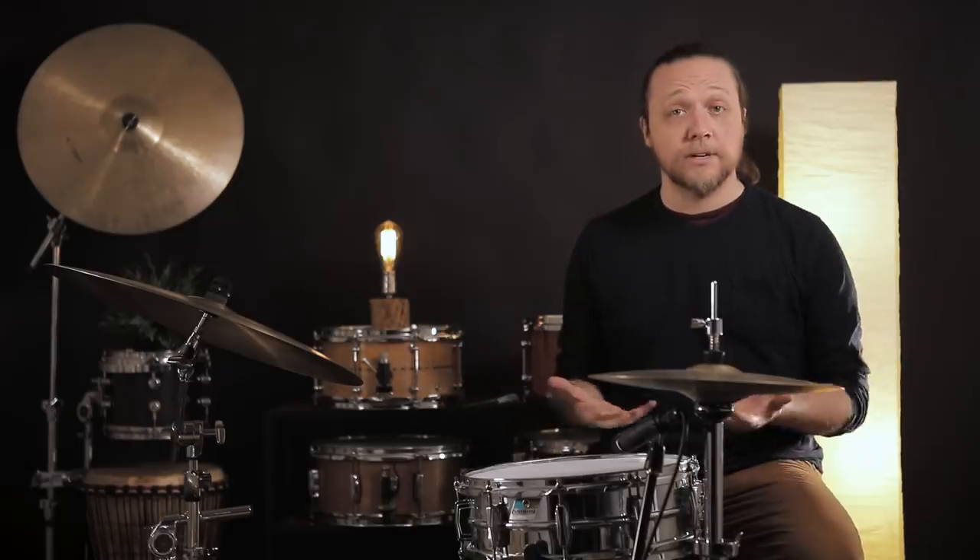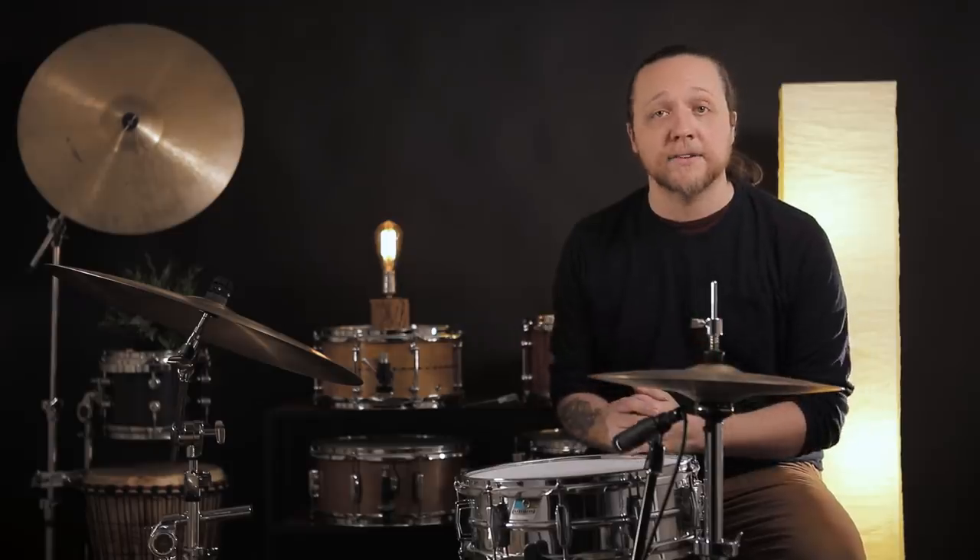Hey everybody, welcome back to Sounds Like a Drum, Caden's independent media production. If you're just joining us, what we do here is tuning and tips and tricks and hacks and myth-busting and experiments. Like today — we are going to take half of the tension rods out of each side of the bass drum, every other one, so that we have half as many on each side to see what it does to the sound. Apparently it's a thing people do and we got curious.